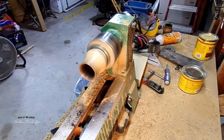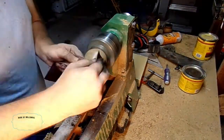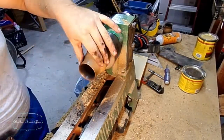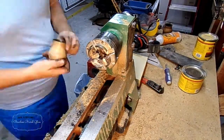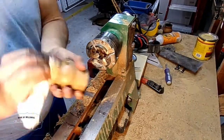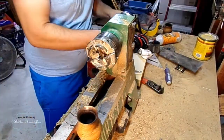Once I'm all ready for everything to be finished off, I use a piece of leather and some paste wax, just on the outside. Then you just stick it in mineral oil and it's done.